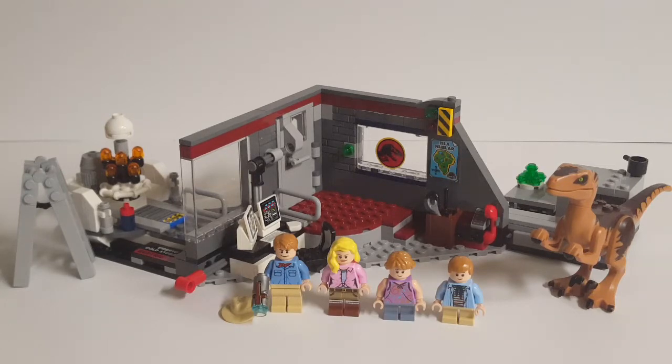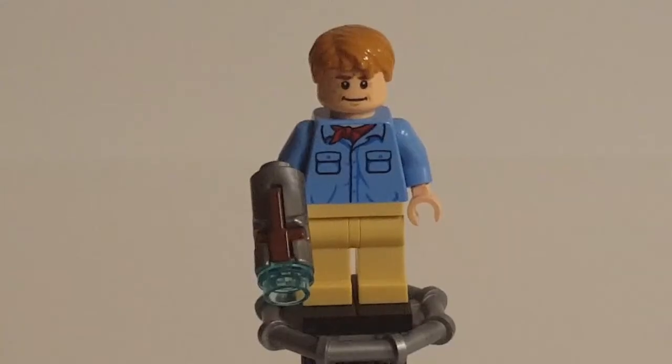So without any further ado, let's begin this review by taking a look at those minifigures. Here we have our figure of Dr. Alan Grant, the main protagonist of the first Jurassic Park movie. This is a pretty good minifigure — not fantastic, but a pretty good design for an Alan Grant minifigure.